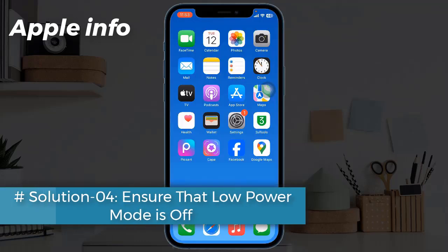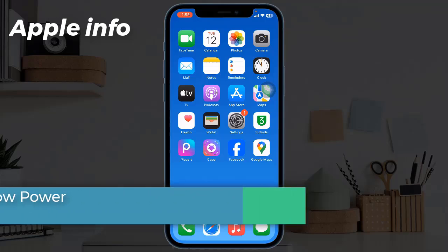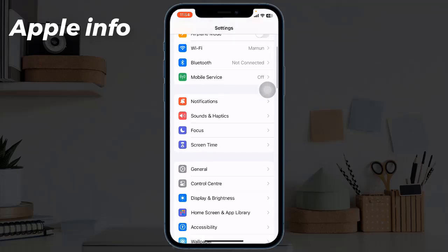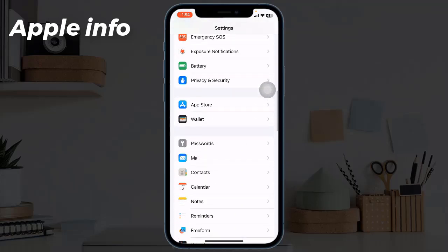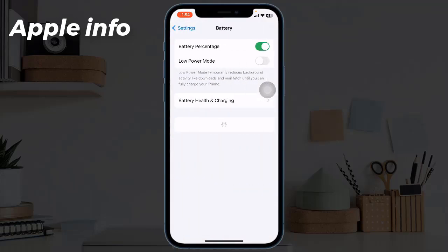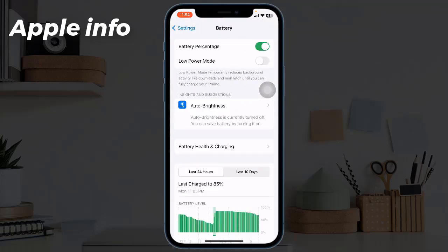Solution 4: Ensure that low power mode is off. Navigate to Settings, then tap on Battery, and toggle off Low Power Mode.